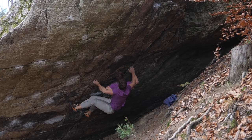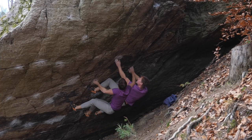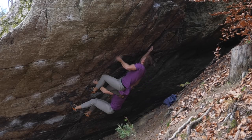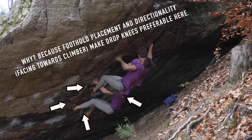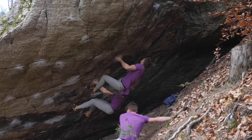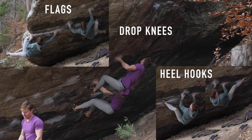I actually did find a cleaner solution, thankfully. I'd like to point out that while during the start and midsection flags and heel hooks dominate the scene, on the cruxy finish it's the drop knees that dominate — thereby completing the three main traversing techniques we will encounter over and over again on these kinds of problems: flags, heel hooks, and drop knees. Being aware of them and knowing how to use them will make your climbing a lot more energy efficient and potentially a lot more successful.